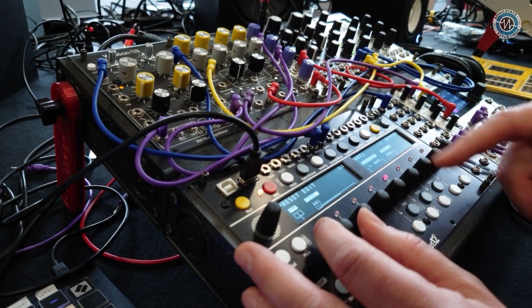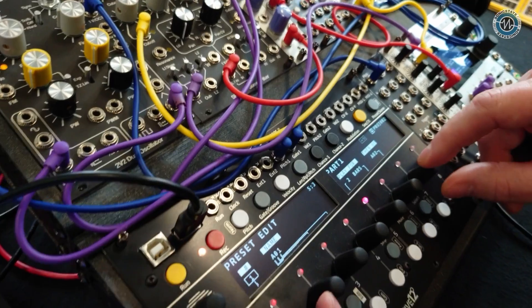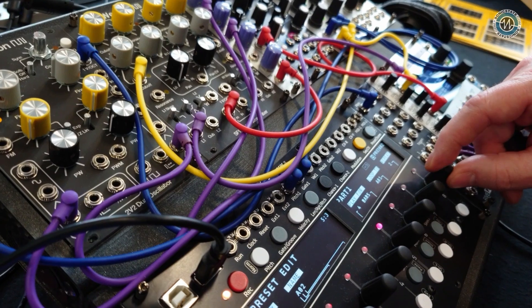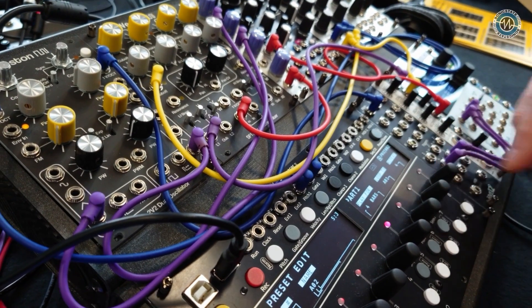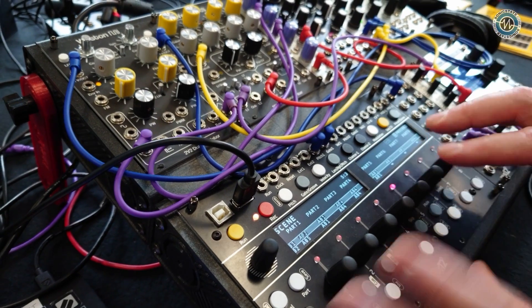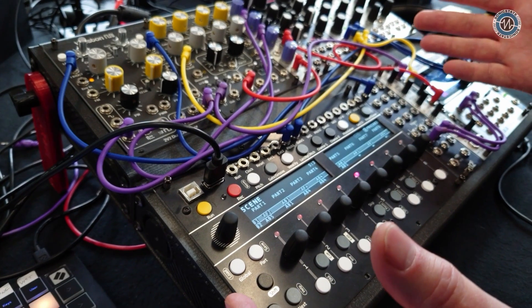So I can say preset one, play for two bars, then go to preset two — preset two, play for four bars, then go back to preset one, repeat that a few times. You can set up scenes where you're basically setting what presets across all eight parts are in that scene.